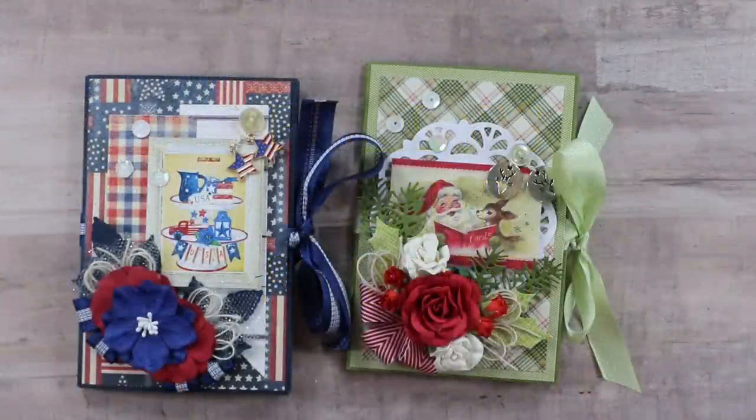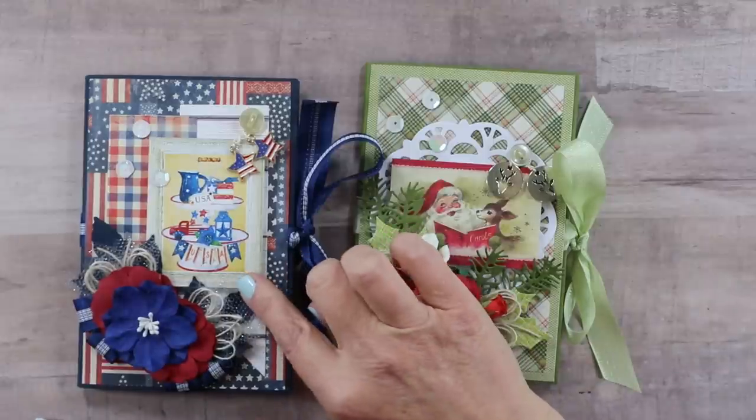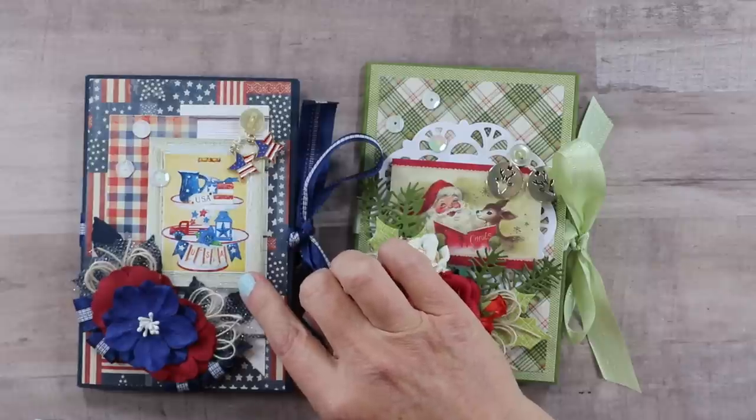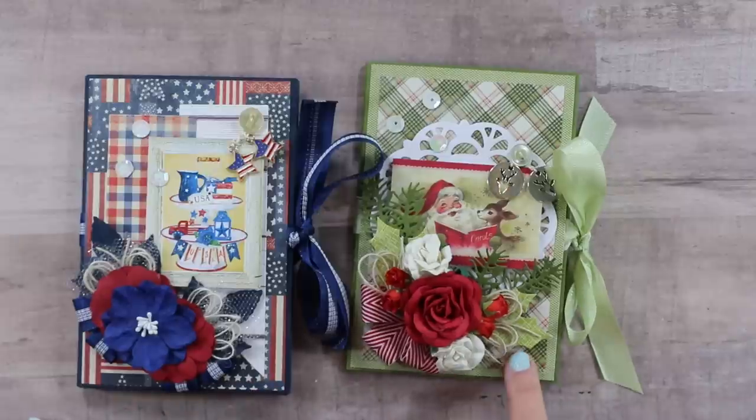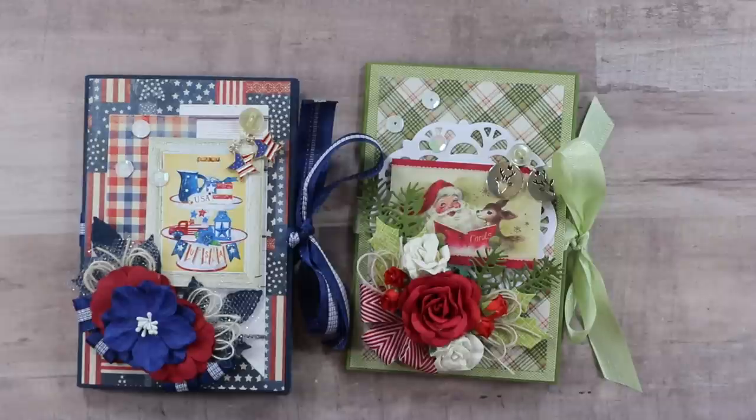Hello, my sweet friends and welcome back to my channel. I have the funnest folio to share with you today — it is so fast and so easy, and it was also a scrap-your-stash project. I got to use a printable from my very own shop: the Americana Frames printable, which is so perfect for all of those summer holidays. I did create an additional one just for fun.